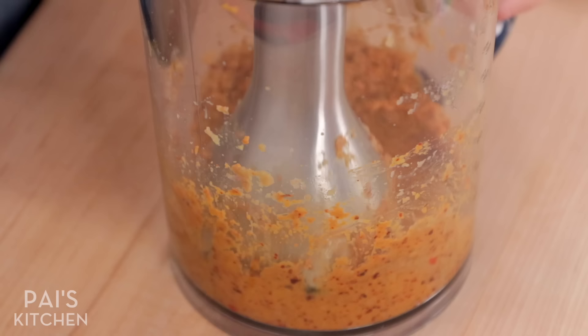When that's nice and fine, go in with the dry stuff. At this point, you're just blitzing to mix, and that's it.